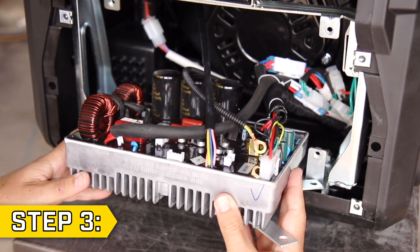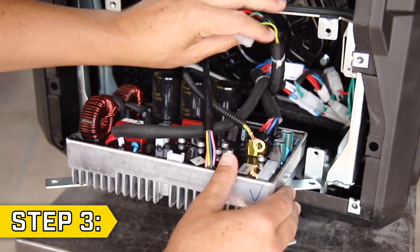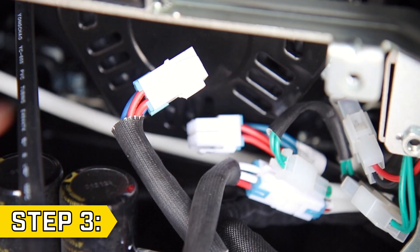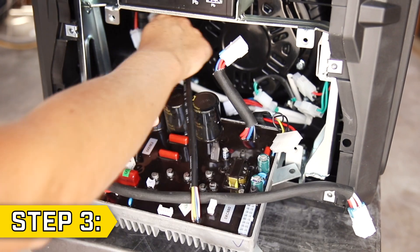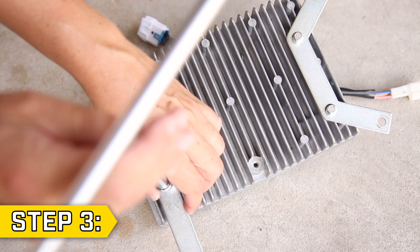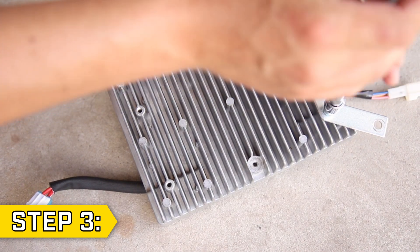Step 3. Disconnect all wire connectors from the control unit. You may need to clip a few zip ties to free the wires. Once they've all been disconnected, you can fully remove the control unit. Then use an 8mm socket to remove the 2 side brackets from the old control unit.